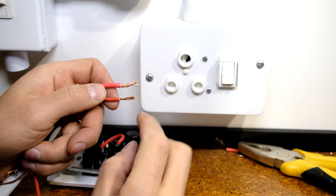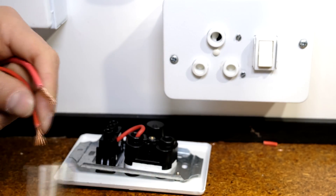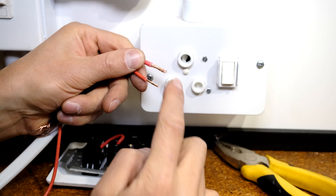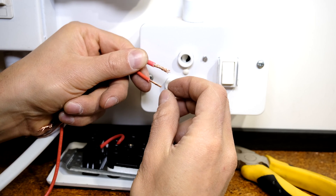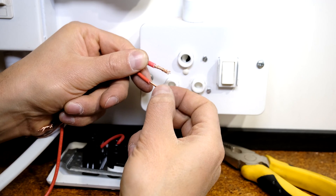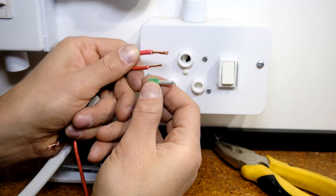Then do the same with the neutral — connect neutral to neutral — and the same with the earth. If your wire is stranded, please twist it before putting it into the plug. When the screw fastens onto the copper it tends to split the cables, which is not good — we want the screw to fasten onto all the cables as a group. That is sometimes why you might see lugs used, especially for stranded copper.